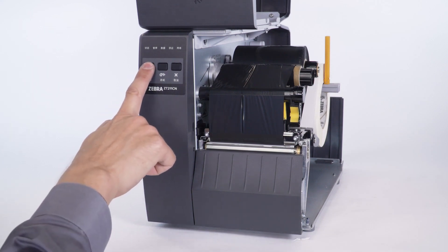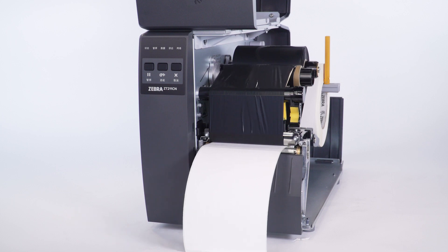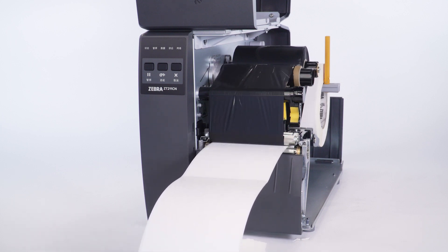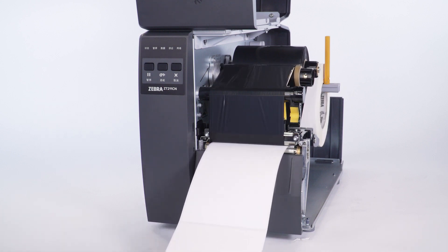Press pause. The supplies light will flash as the printer calibrates the ribbon. When the pause light flashes again, the calibration is complete.